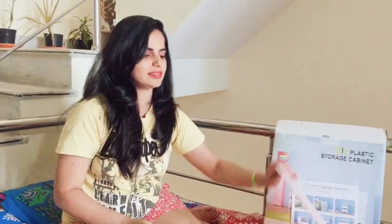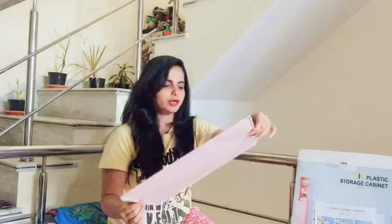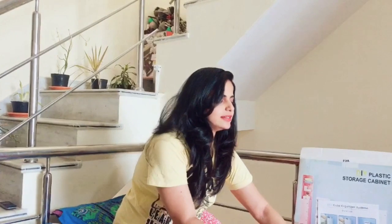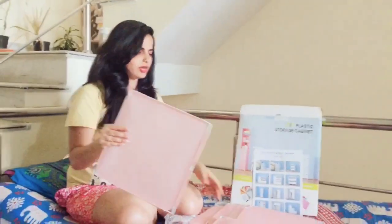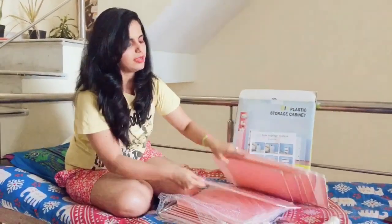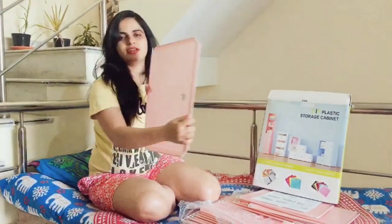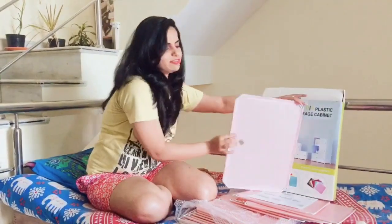In this pink color we have three types of shelves. This one is the clay one. This other shelf is the smaller one. And this is the bigger one which opens like a door.